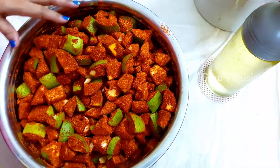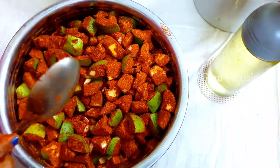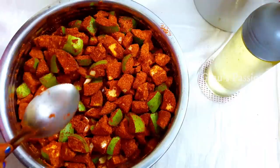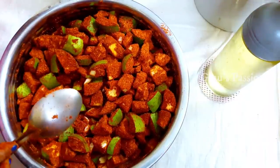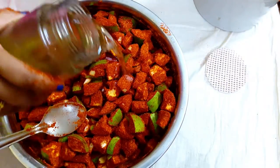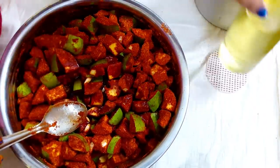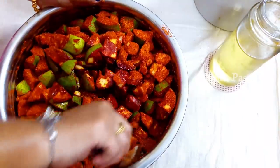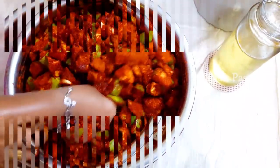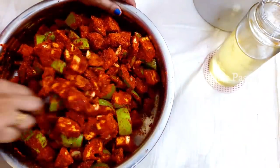We can cook a long time and eat fresh from the tree. The fresh ground is ready. Now we are going to add some koreasha. We will add some koreasha.